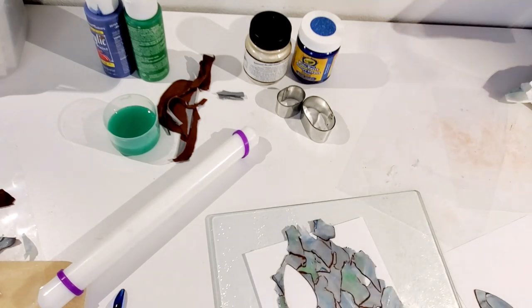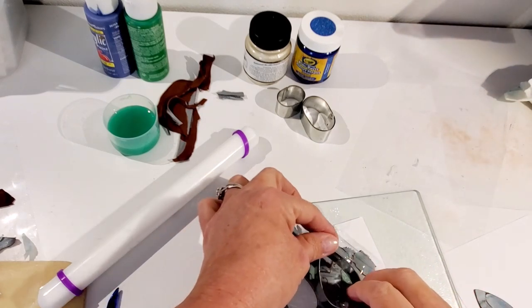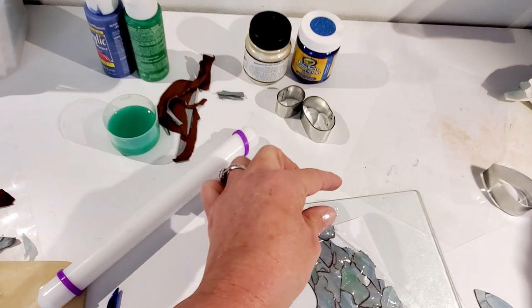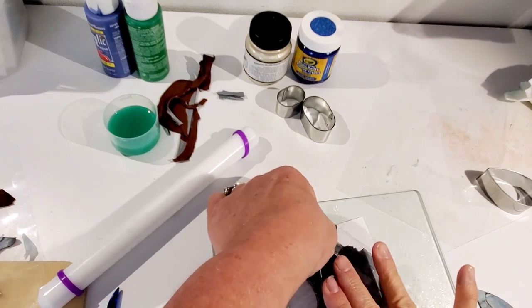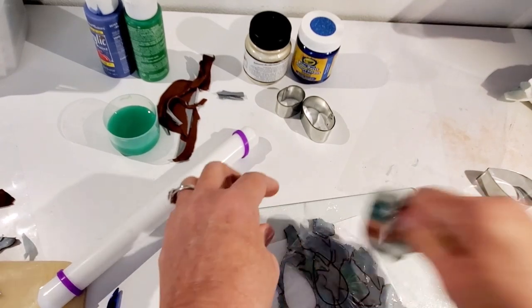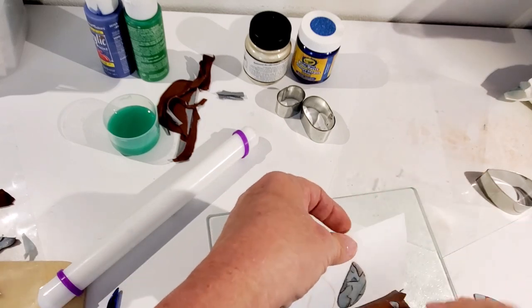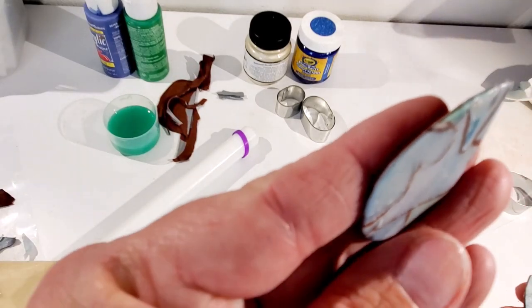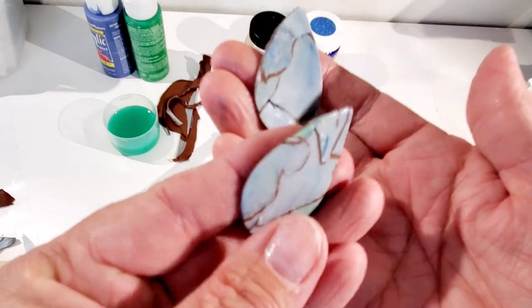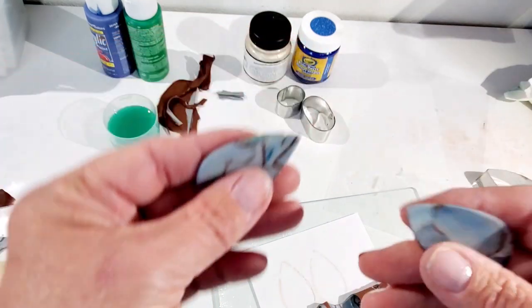You can take a piece of saran wrap and put it down before cutting. When you use the saran wrap, it rounds the edges so much more prettily. See, this one is cut with the saran wrap and this one is cut without it — you can tell the difference. The edge with the saran wrap just looks more rounded. So I'll put the saran wrap down and cut the rest of the pieces out from there.